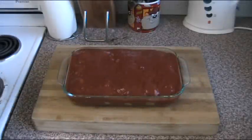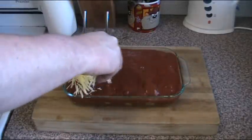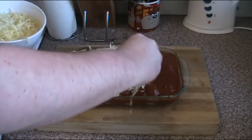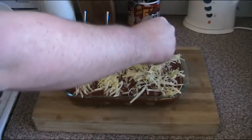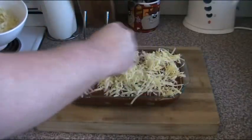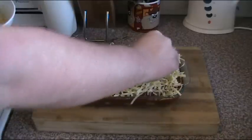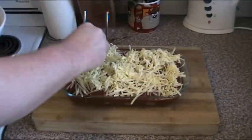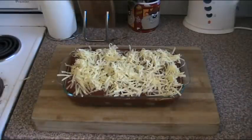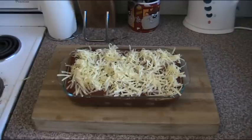Just to top it off, I'm going to top this with some grated cheese. I'm just using grated tasty cheese, but if you want to use mozzarella, pizza cheese, or whatever you fancy — whatever you've got in, it's all good. That looks very nice. All we need to do now is pop it into the oven at 220 degrees for about 15 to 20 minutes, just enough time to allow the cheese to melt and go golden and bubbly, and then it's ready to serve.